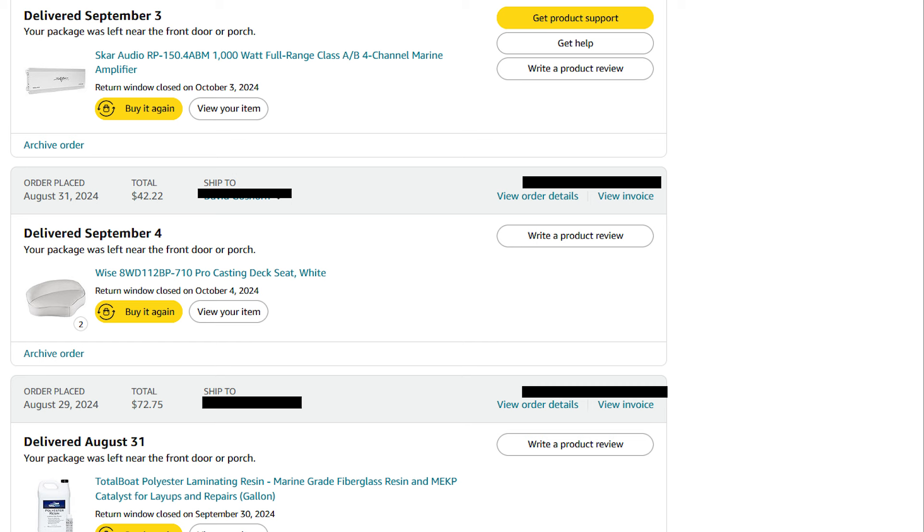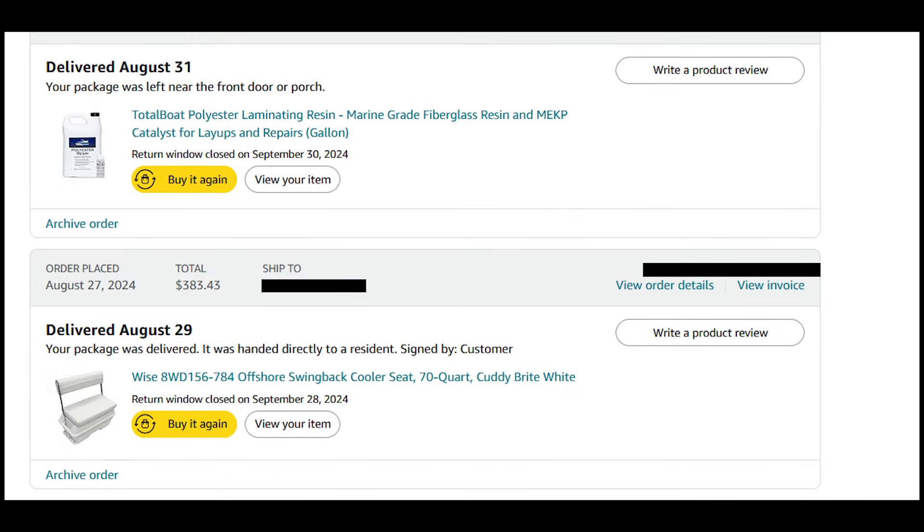There are the swivel seats and the first gallon of resin for encapsulating the decks. There's the seat with the swivel back — that's $383 — but I took the back off because it pushed me off the seat as a bigger guy. That was actually a gift, so I didn't have to pay for it, but you will.